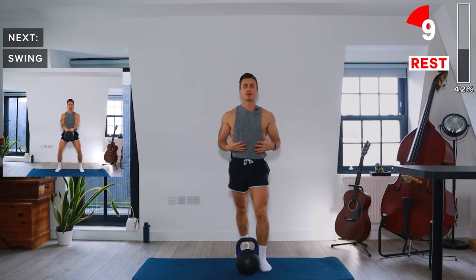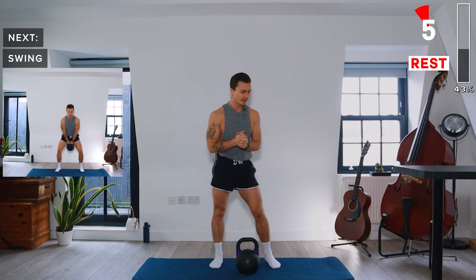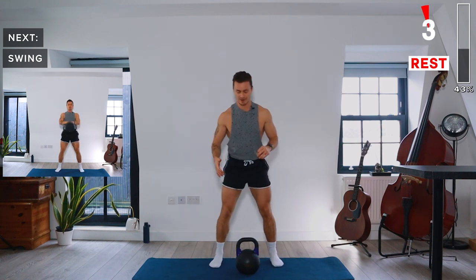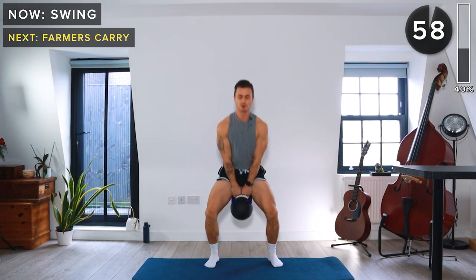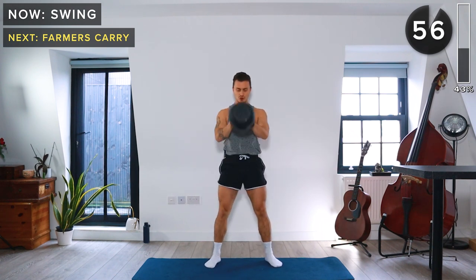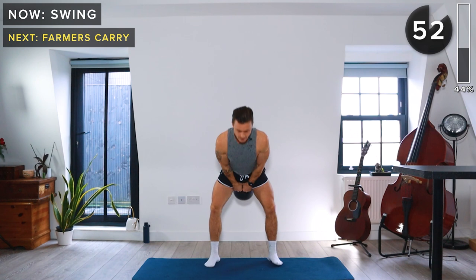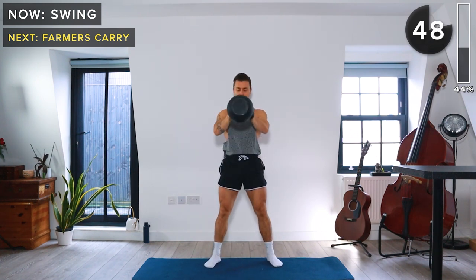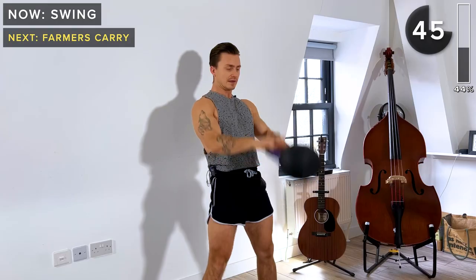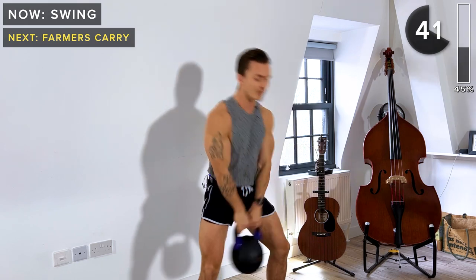That's going to help you engage your core and be strong. Let's get ready for that swing again with both hands — think about that breathing. Hinging at the hips, extending the hips forward as we swing the kettlebell up. The arms are just along for the ride.